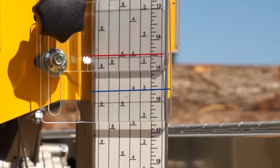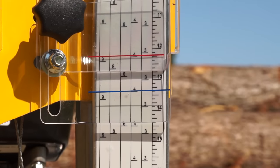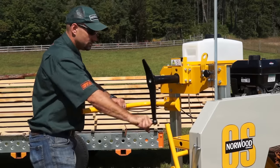The scale with built-in kerf allowance eliminates the guesswork. Simply set your height and saw. What could be easier?